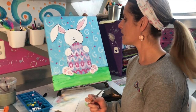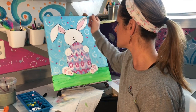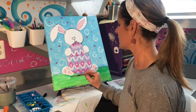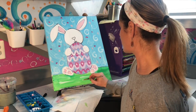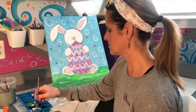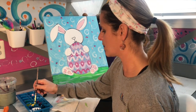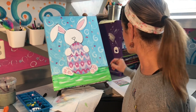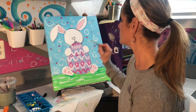Now that the background has some swirls and polka dots, and the egg is decorated, I'm going to add a little bit of white paint down in the grass area — just taking the brush and going horizontally from side to side to create some white highlights. You can also paint the grass strokes going upward if you prefer.